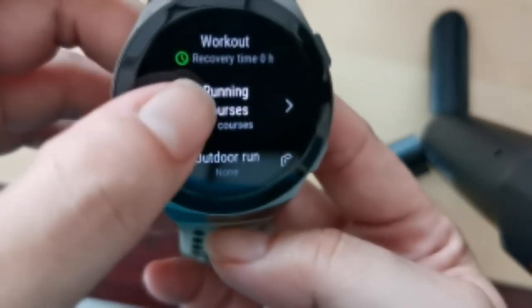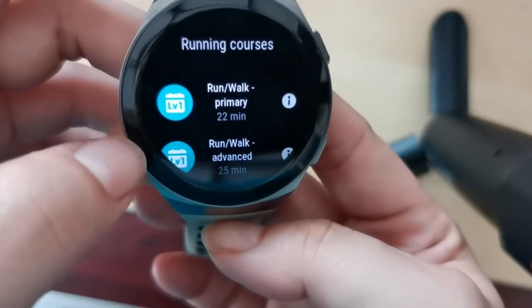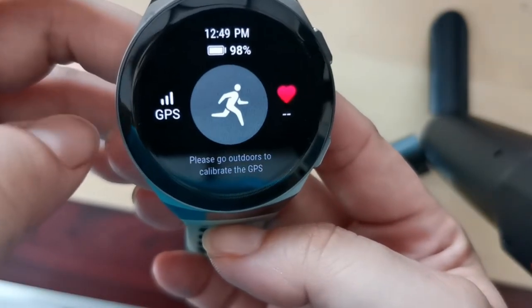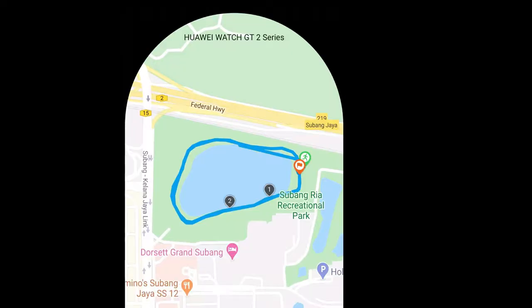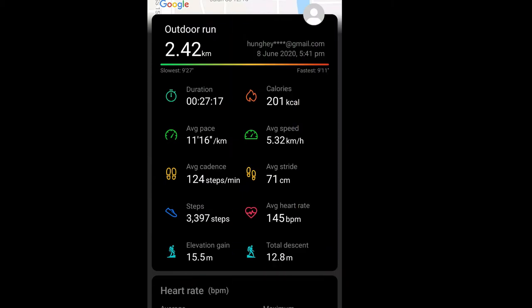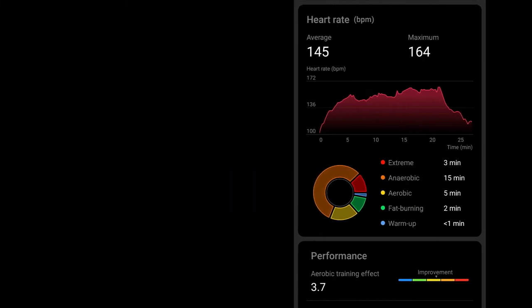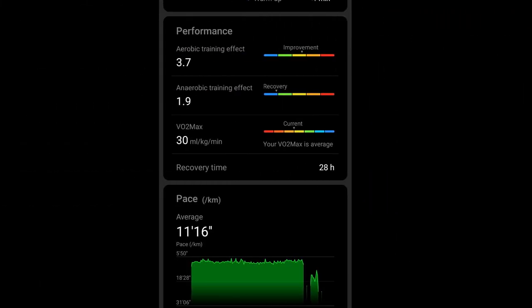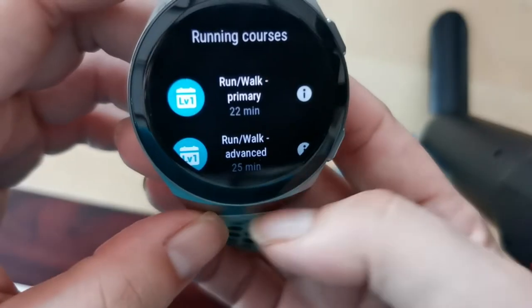Running courses are quite detailed, but you have to be outdoors in order for it to track. Here is a sample of a completed run — you can see the map of where I ran, the speed, minimum and maximum pace, heartbeat minimum and maximum, and a lot of other information. You can also export it as a single image file to share on Facebook.